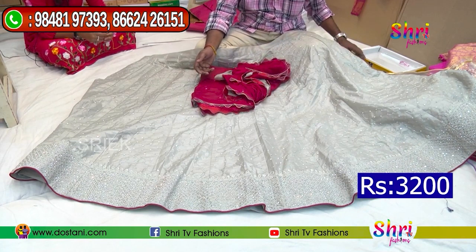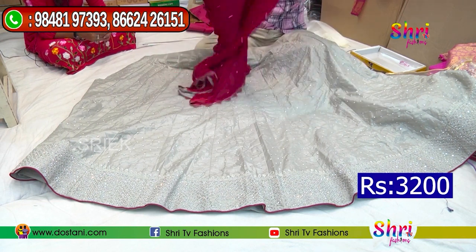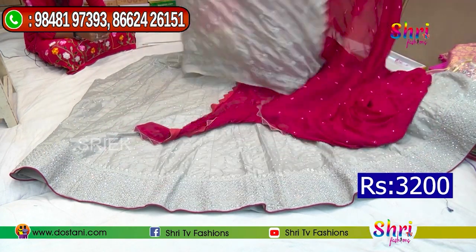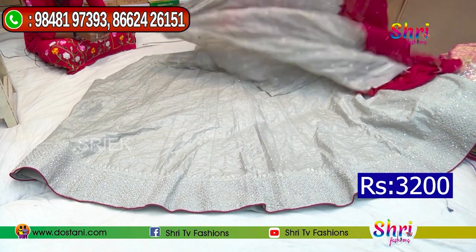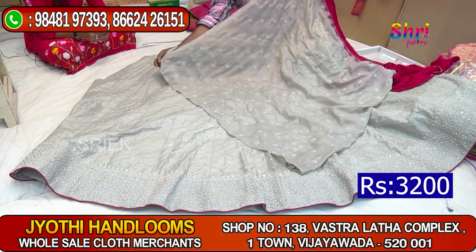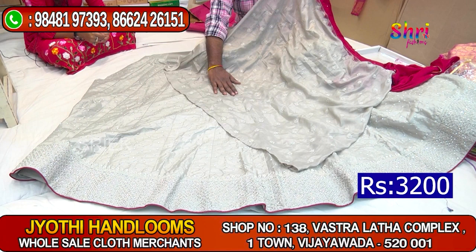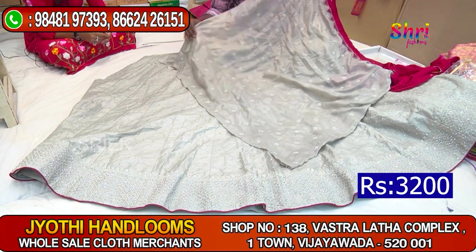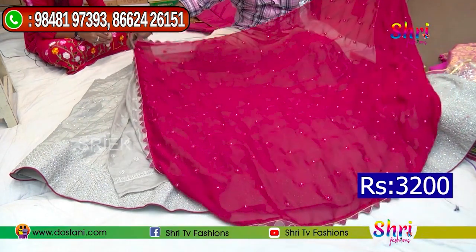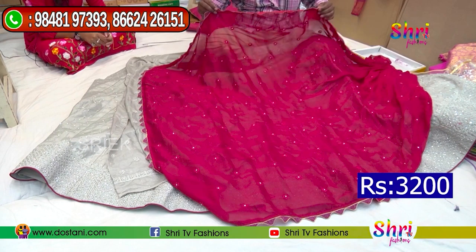We are using ₹380. We put a blouse — yes, we put a blouse. This is one function. The blouse is full work with stone work. The blouse is different. For this one, it is full work. The piece is different — it is a cut work, you cut the bottom. It is cut work.